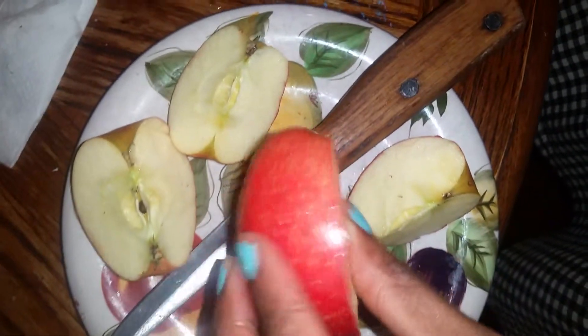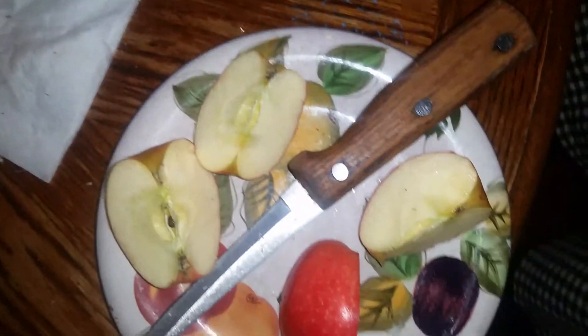Pull the stem out. After you cut the half in half, you cut this in half. Then that should make eight slices.